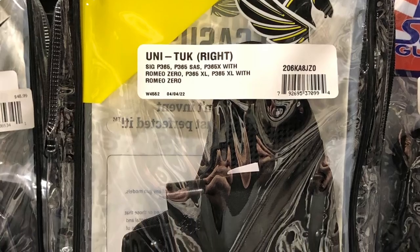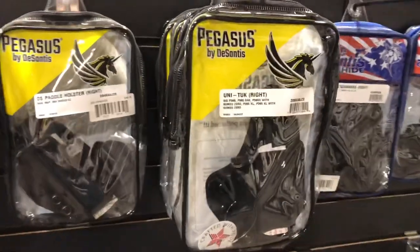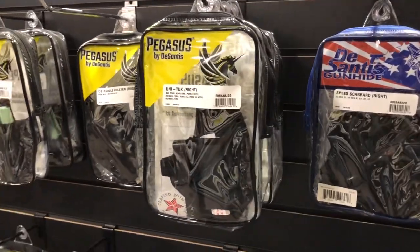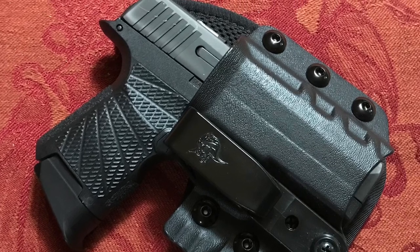Hey everybody, Skeeter here and welcome back to the channel. Where I work, we have the luxury of being in the backyard of none other than DeSantis Holsters. And lucky for us, we get to see Chad DeSantis, who's one of the family members, pretty regularly.